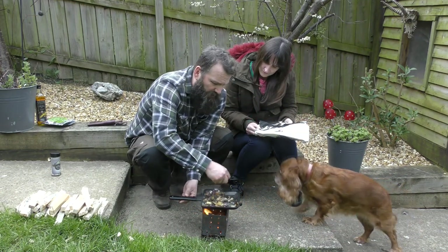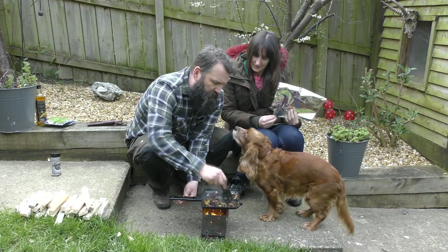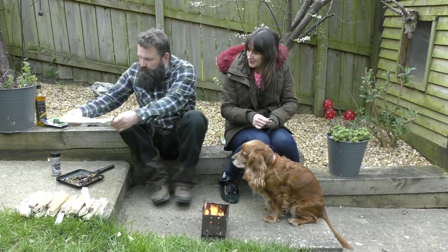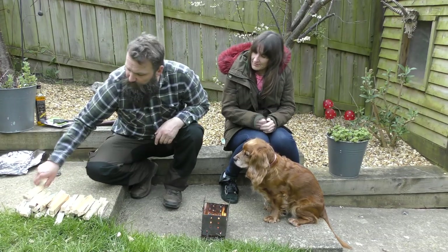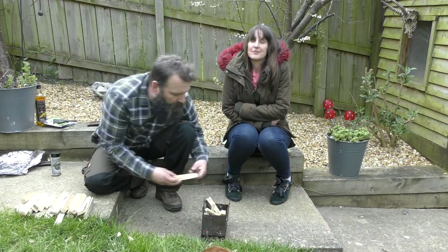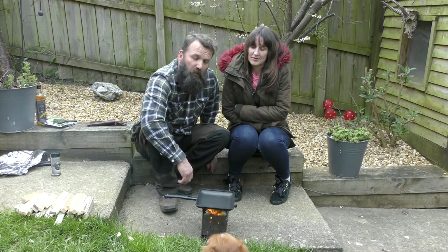We've added a tiny little bit of butter to the pan as well. Now we're going to lift these off, cover them with some foil, set them aside, and get the pan on for the venison. It looks delicious! Get outside, yeah. We'll lift these off, get them covered, put them to one side, get the other pan on, and add more wood.